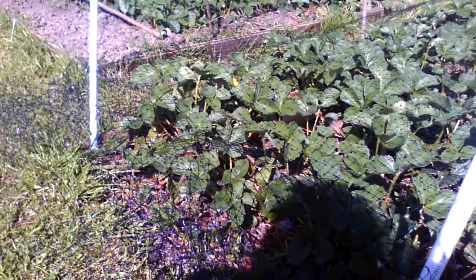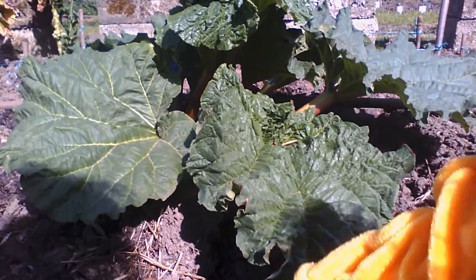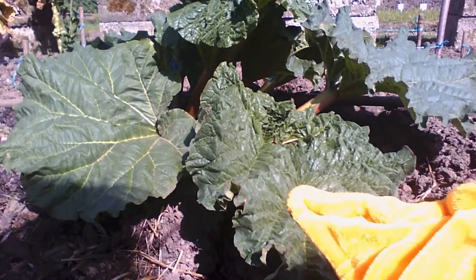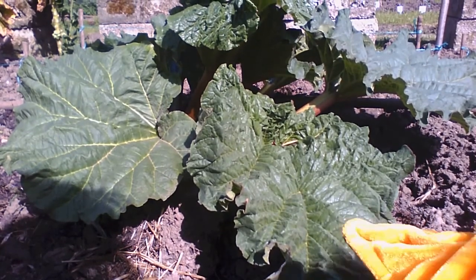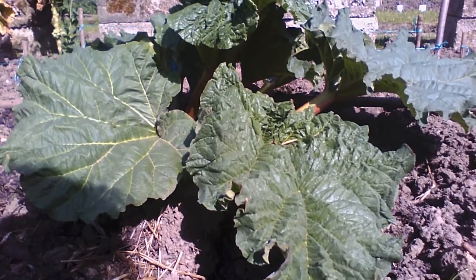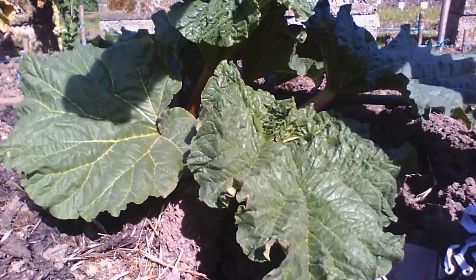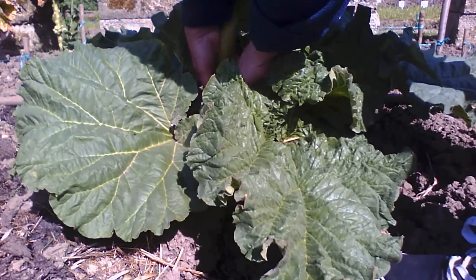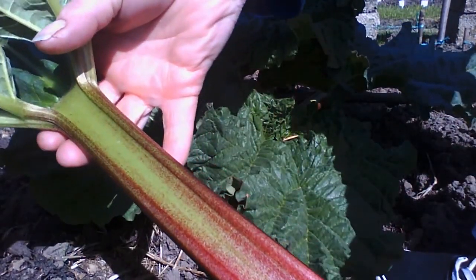Look at how big the rhubarb's grown in just three weeks - it's huge! It is, and it's ready for picking, so I'll show you how to do that, Beaky. Just step out of the way for me. So when we pull rhubarb, you have to get hold of the stem near the bottom and then you twist and pull. There we go - and that's the rhubarb.